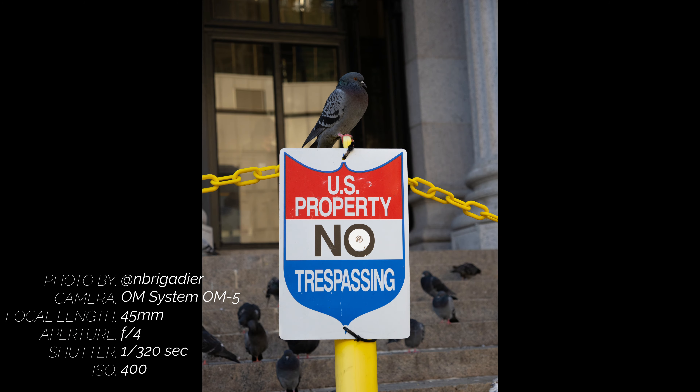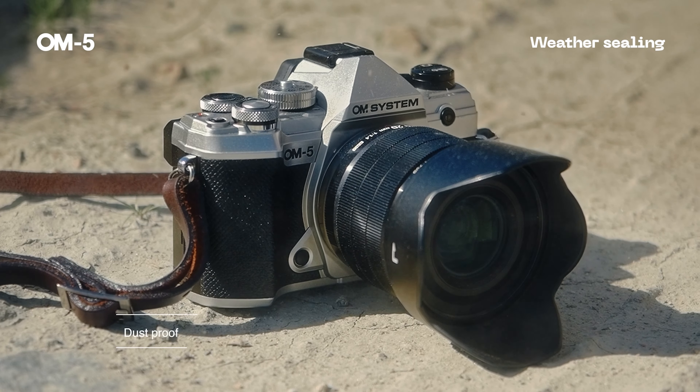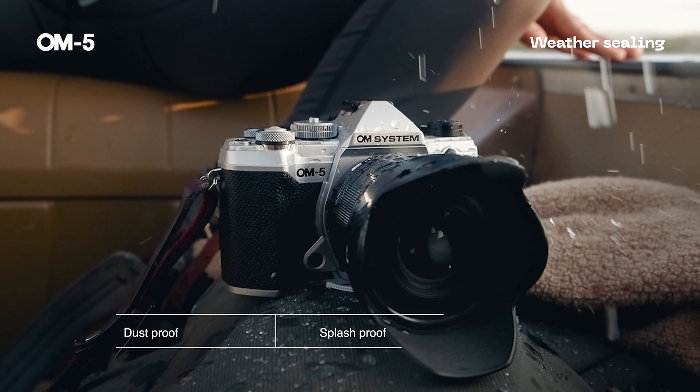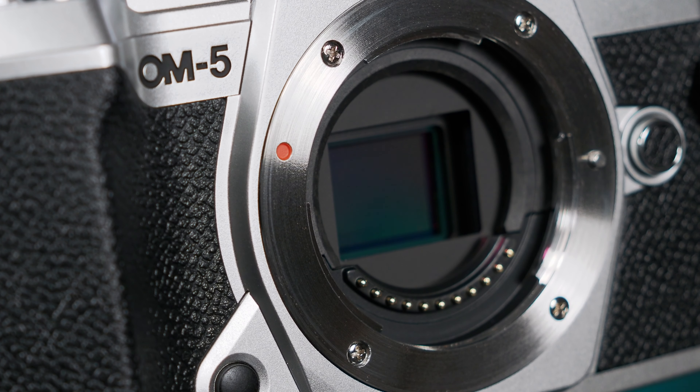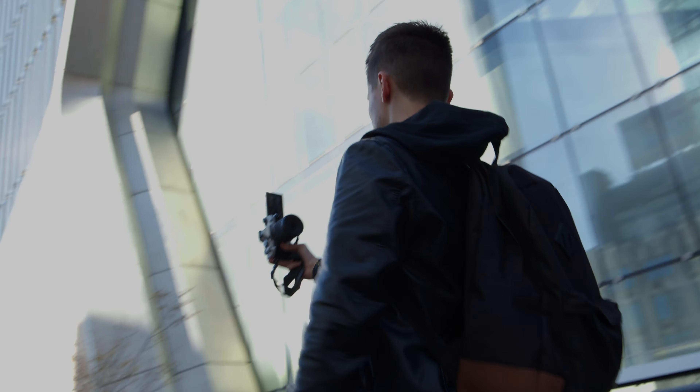This includes the same splash, dust, and freeze proofing found in previous Olympus cameras, a compact and rugged body with a micro four-thirds sensor, and a TruePic 9 image processor for improved processing and autofocus performance. But with this camera, OM System has some content creator-focused features as well, allowing vertical video shooters and streamers to also get the most out of the OM ecosystem.